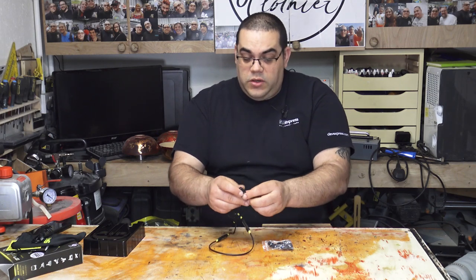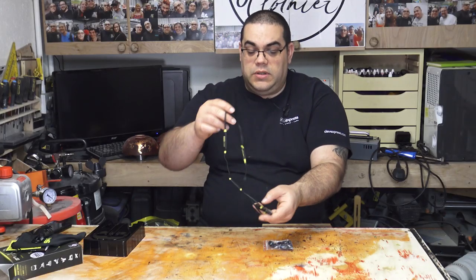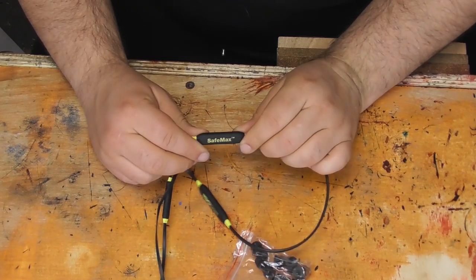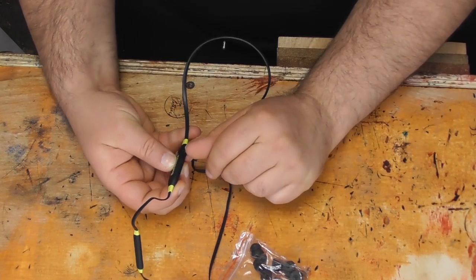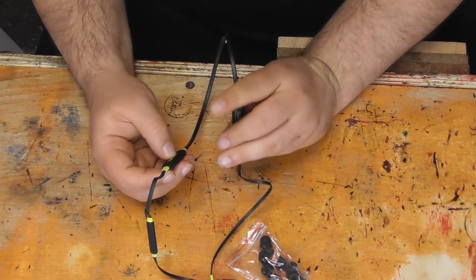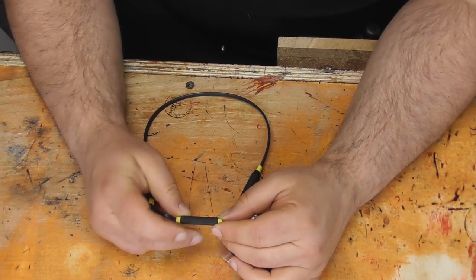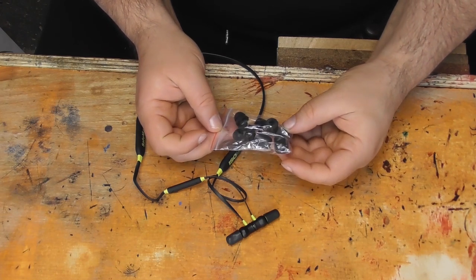So here are the headphones themselves, and you can probably already notice that these are magnetic. The way you wear them is around your neck, and they clip together magnetically so they're not going to fall off - which is a really good idea. On the headphones themselves, the two larger sections contain the batteries, and one of them has a small port for the USB cable. There's also a volume control with a plus and minus, and what I think is either a call answer or an on/off button.